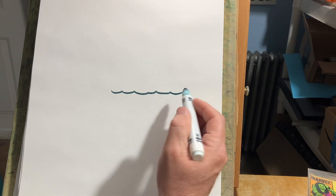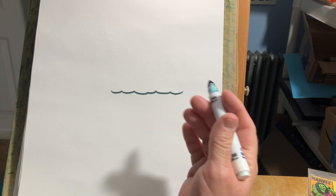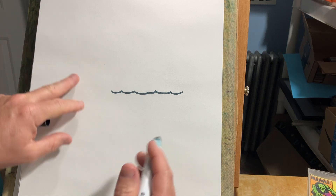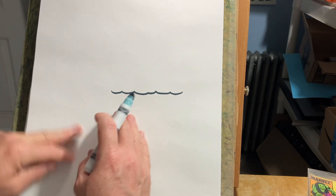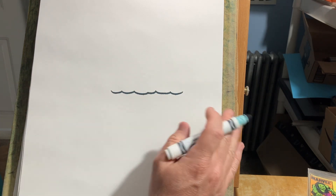So when you draw caricatures live at events, sometimes the head and shoulders just isn't enough. You need a funny gag to go along with it. So say your beach body's here, or a guy fishing, or a guy swimming, or a guy on a dock or whatever — you've got to have something funny, like the gag.